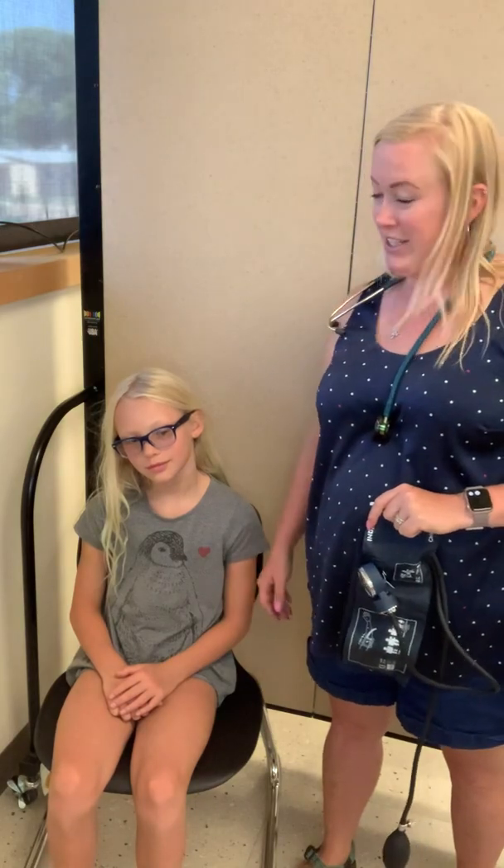Hello everyone, Nurse Oz here. I'm here to give you a quick demonstration on how to take a blood pressure on a pediatric patient. So we have my lovely assistant, my daughter Abigail, who is going to help us with this demonstration. She's volunteered to help us out here.